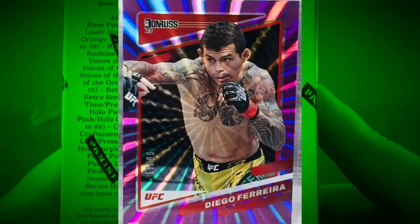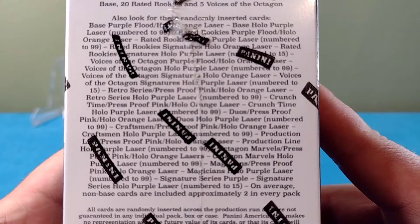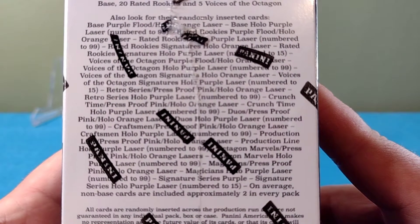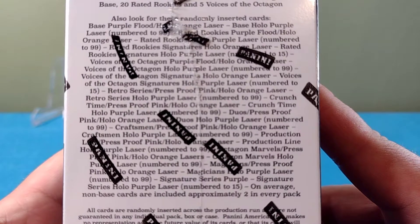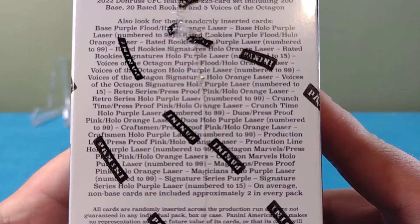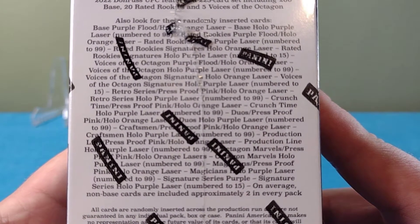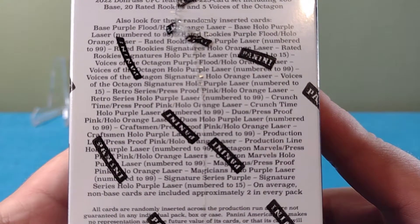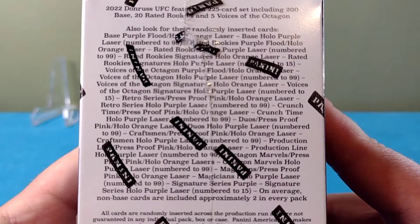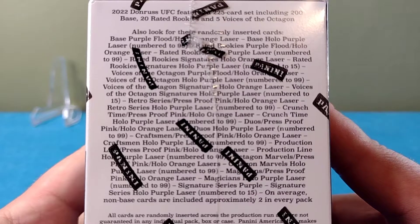We got base hollow purple lasers numbered to 99 — be pretty sick to pull a numbered card. We also have Rookie Signatures hollow purple laser numbered 1 to 15. That would be something — that's definitely something I'm shooting for in the box. We got proof pink, hollow orange lasers, Octagon Marvels hollows, purple lasers numbered to 99. A lot of numbered stuff in here, the typical lasers, but imagine how cool it would be if we had some kind of case hit in the box.